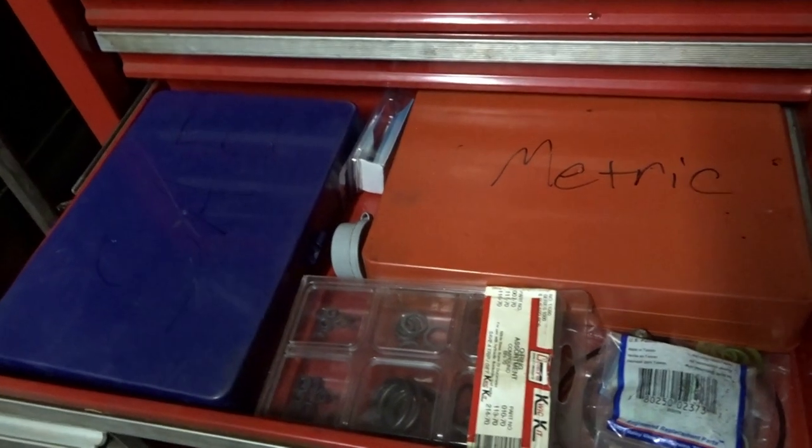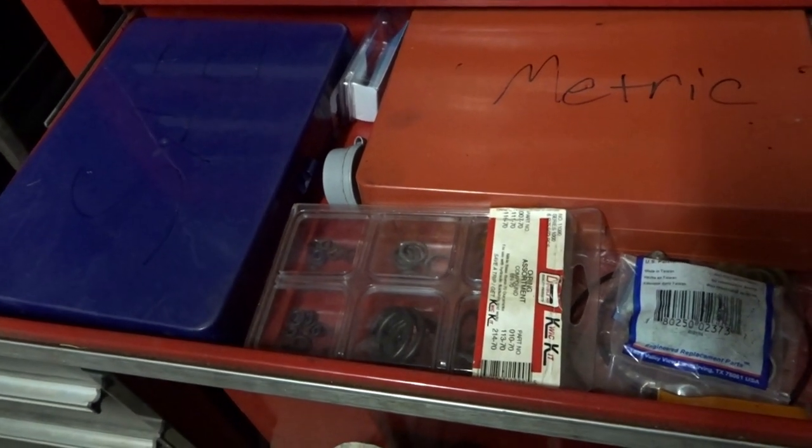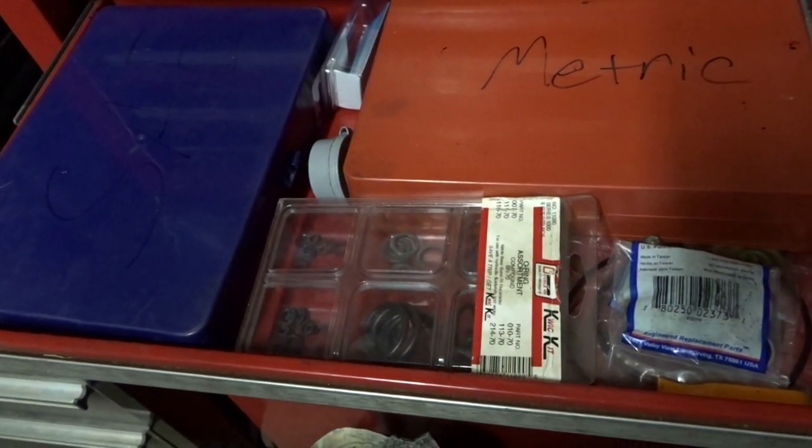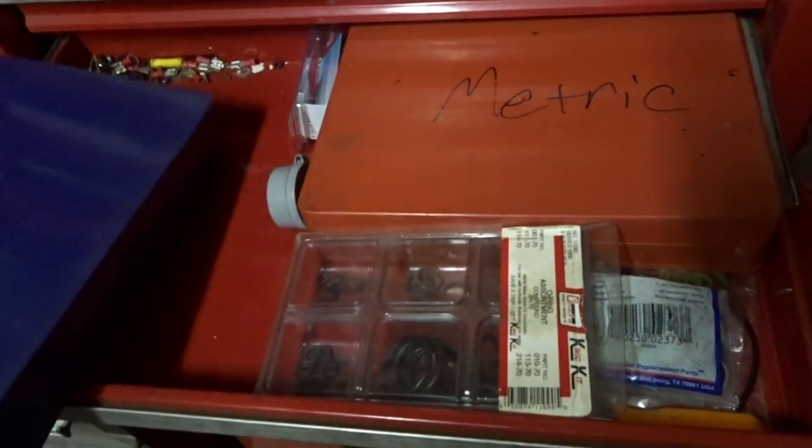I'm going to take some carburetor cleaner outside and spray it around to see how clean I can get it. This little section got deleted somehow or didn't record — I'm not sure what happened. Anyway, I wanted to go over the importance of having sets of o-rings.